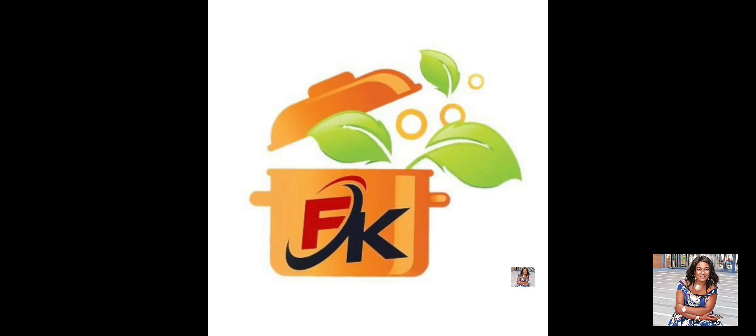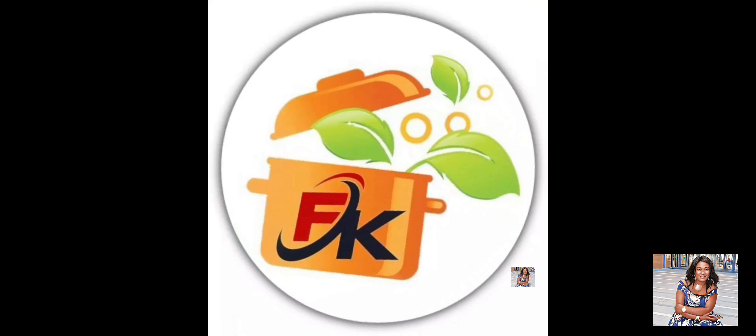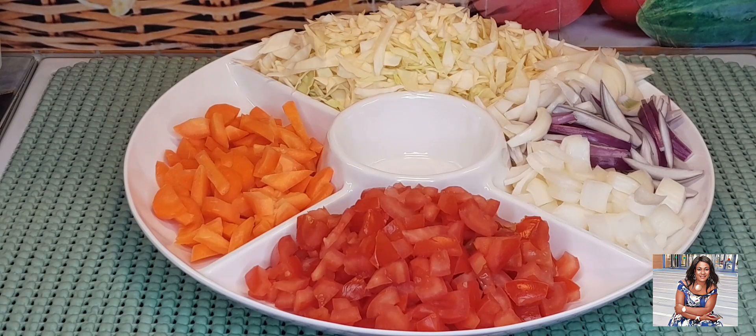This is Francine Kitchen. You are watching Francine Kitchen — come for delicious and amazing food. Cabbage stew is on our menu today. Hey lovely people, you are all welcome back once again to Francine Kitchen today.